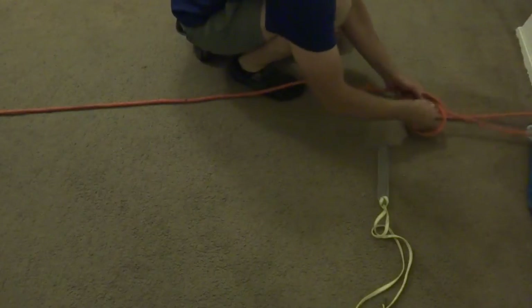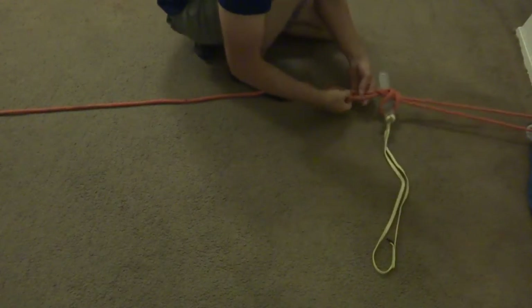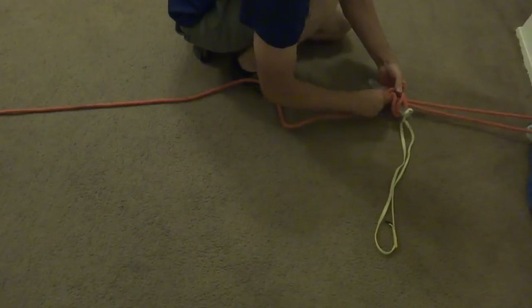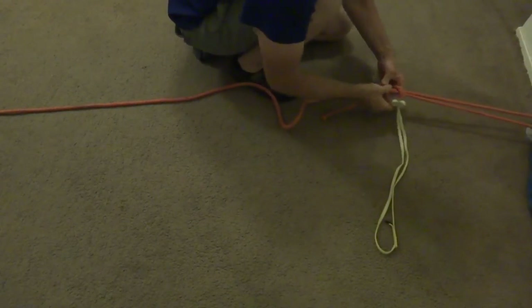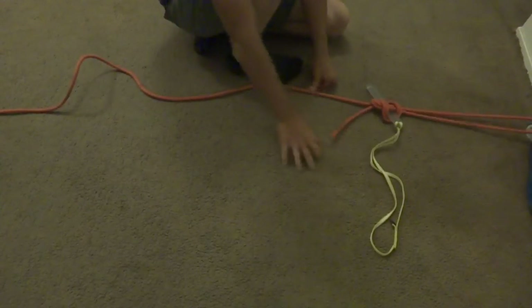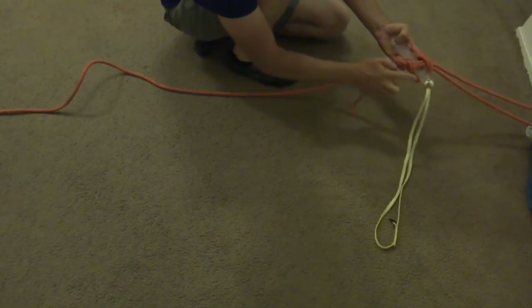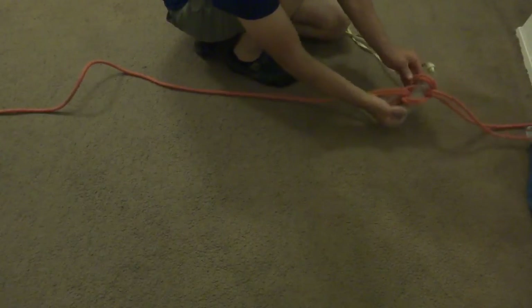If you tie a stone the way it's normally tied — up position — and you dress everything nice and neat. Rappel rope on the left, short tail on the right, everything's untwisted. Inside the knot you can see there's no twists going on. Everything looks nice and smooth.